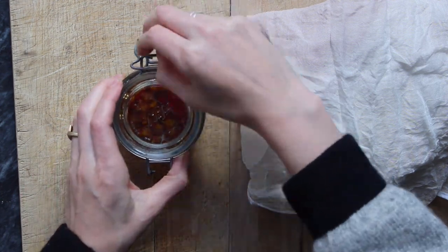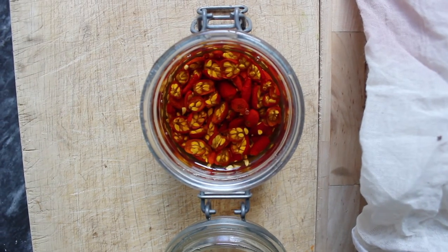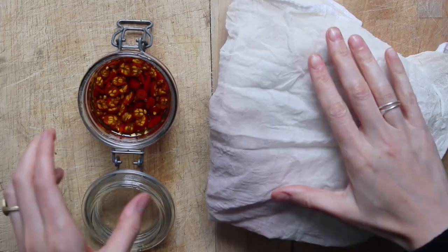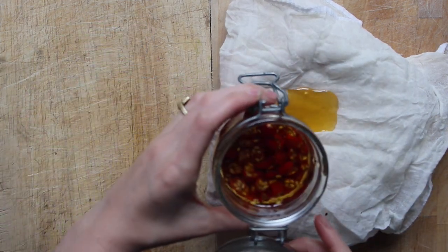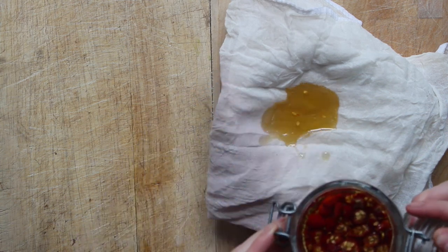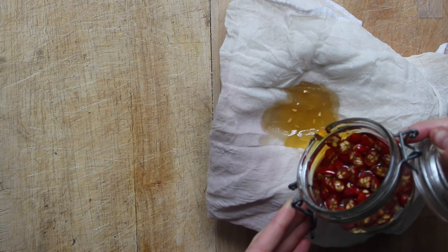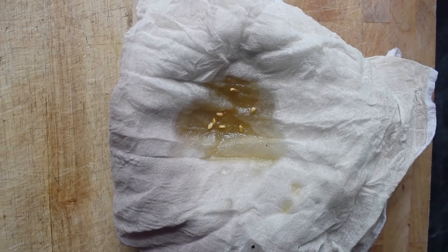Then I used a piece of cheesecloth to strain off the oil after it had been infusing for about a month. Because I did not remove the seeds or the hairs at the start, I folded my cheesecloth in quarters so there were four layers that the oil went through, to strain off those really fine hairs that line the inside of rose hips. Then I bottled it — and that is the entire process.